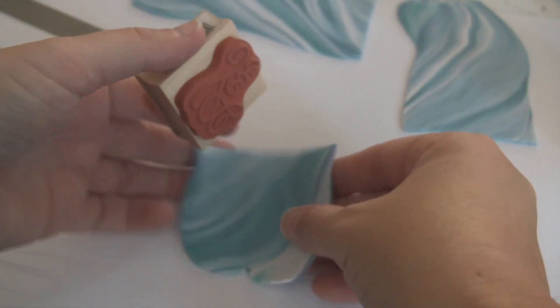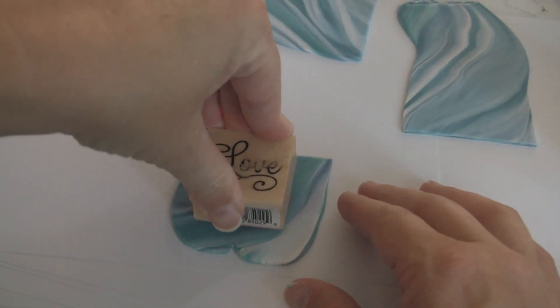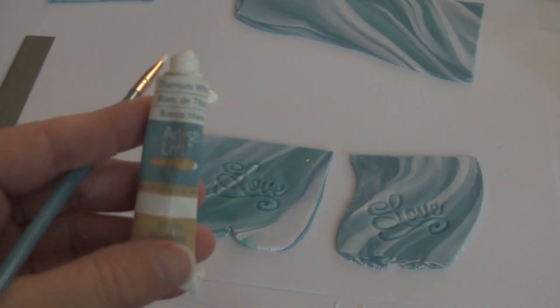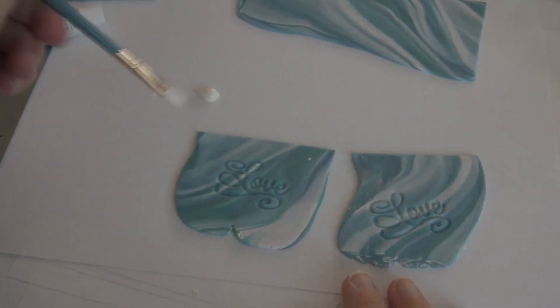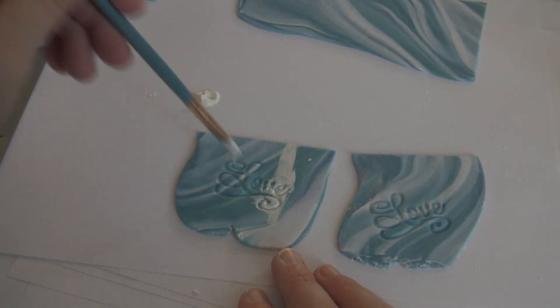From here I'm going to stamp into the clay as best I can — it says 'love.' From here I'm just using a little bit of acrylic paint, making sure the white paint gets down into the grooves.